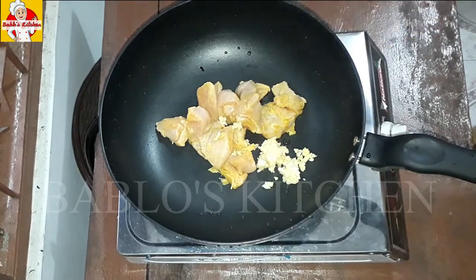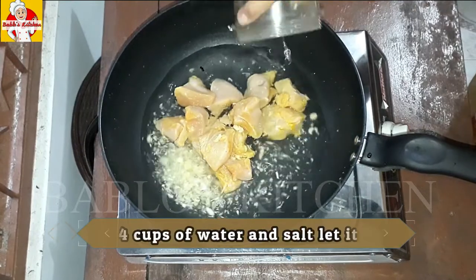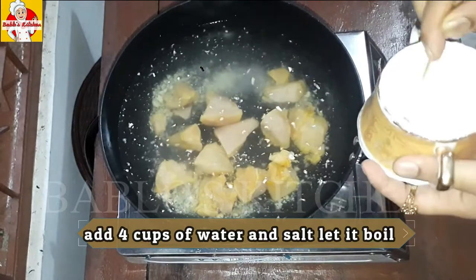Let's add 1 tablespoon of ginger garlic paste. Let's add 4 cups of soup stock.